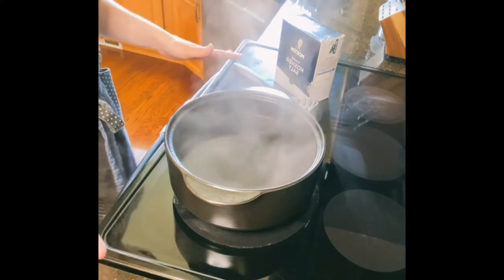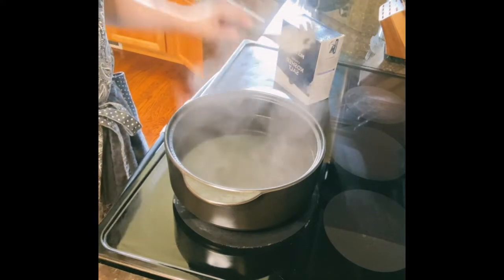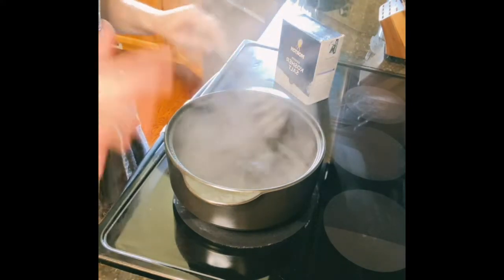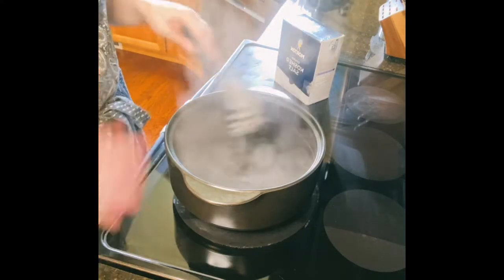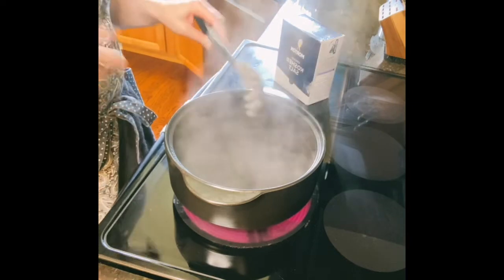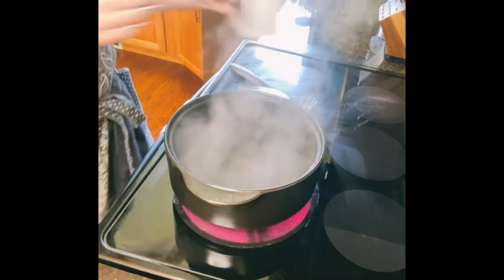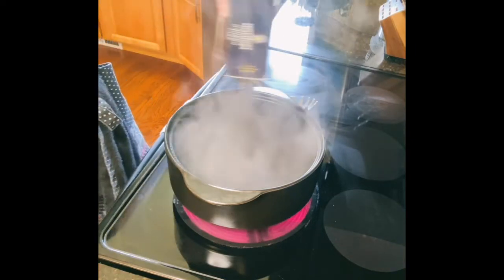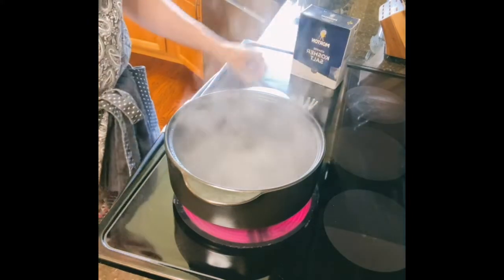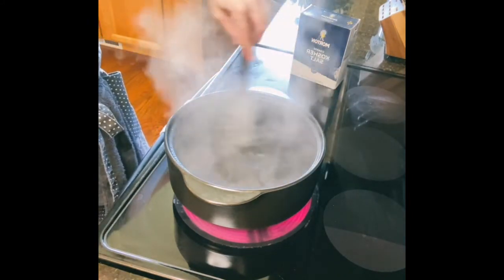There is nothing magical about this part — this is just making pasta. I'm doing a one-pot dish. If you want to use multiple pots, you can do this all simultaneously, but that's more cleanup, so that's why I'm doing it this way. First thing you're going to want to do: salt your pasta water. Friends, if you are not salting your pasta water, you're not doing it right. Your water should taste like something, because you want your pasta to taste like something.